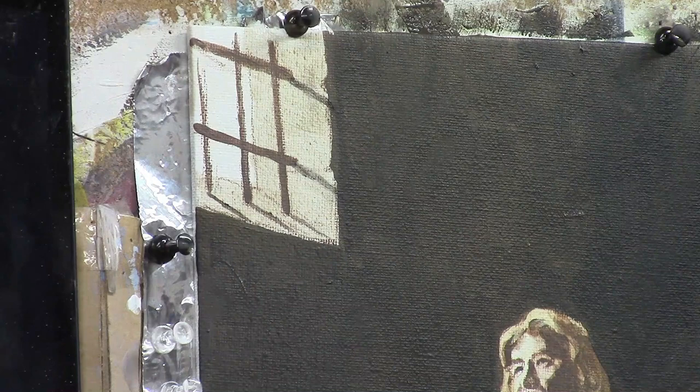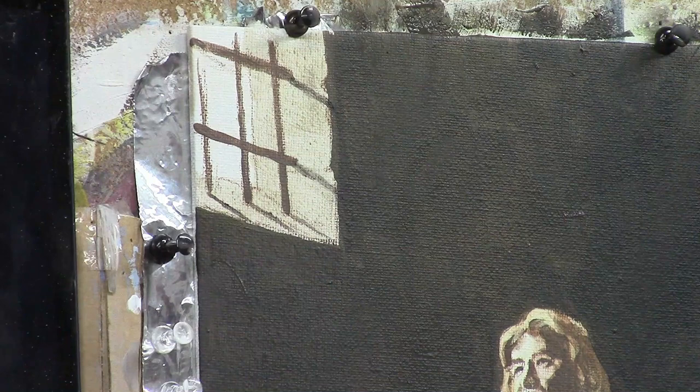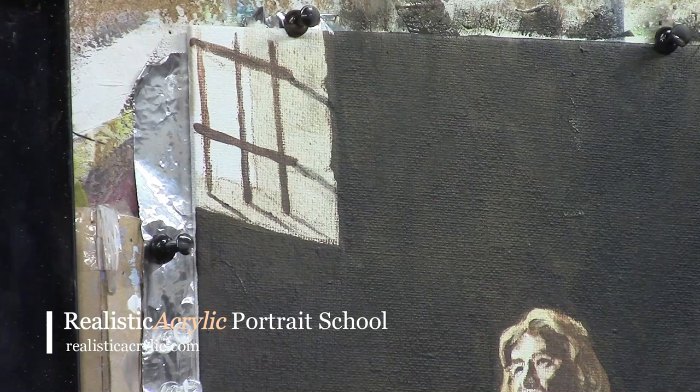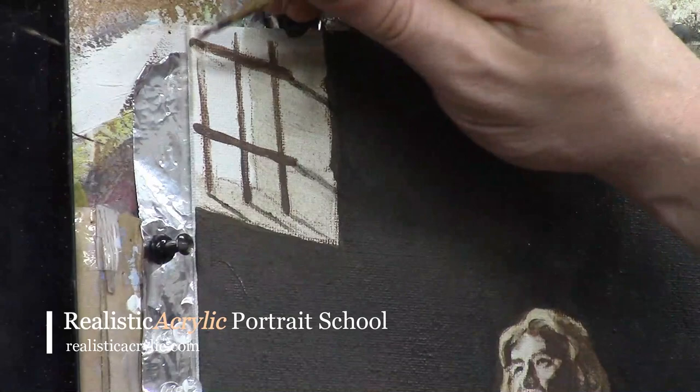John Bunyan was in prison for preaching the gospel and he stayed in prison for quite a while — I believe 12 years — and he would make and sell shoelaces and different things to support himself and his family while he was there. Now I'm just adding the vertical lines to the bars.